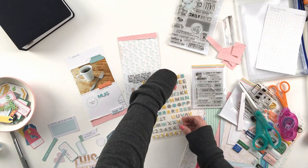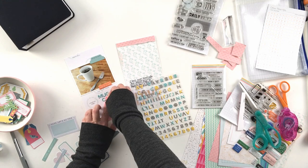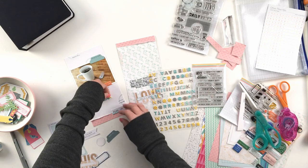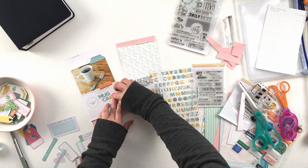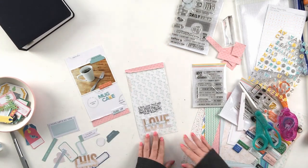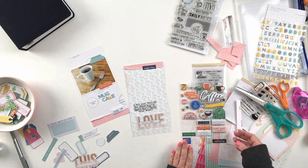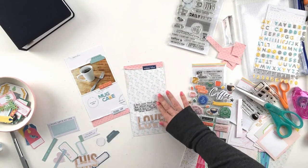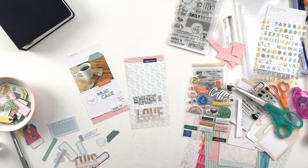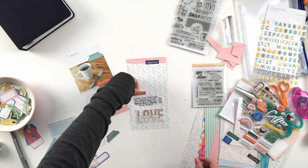Now I'm going back to the other side to add my title. I'm using the alphabet stickers included in the kit. There weren't enough mint-colored K's, so I added a little pop of yellow, and then a little pop of navy as well. They're unexpected colors, but it looks really cute together — sometimes it's okay to add a little unexpected thing.